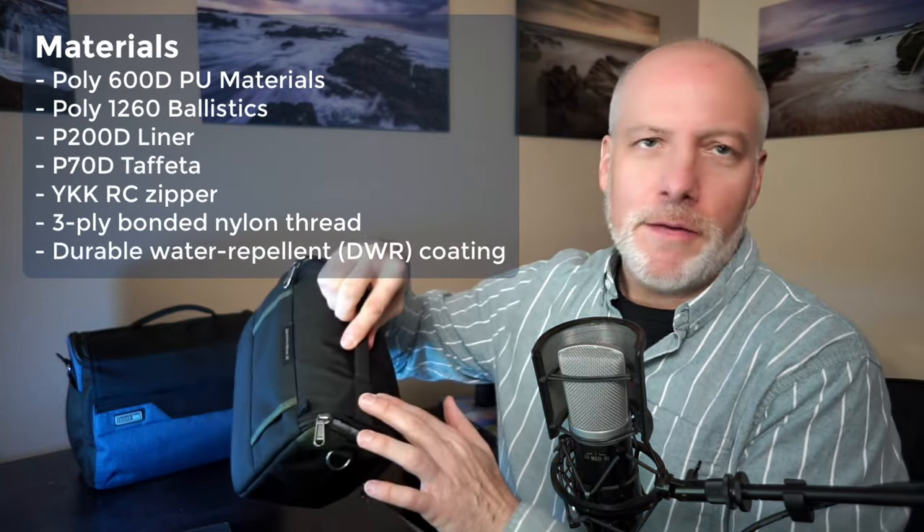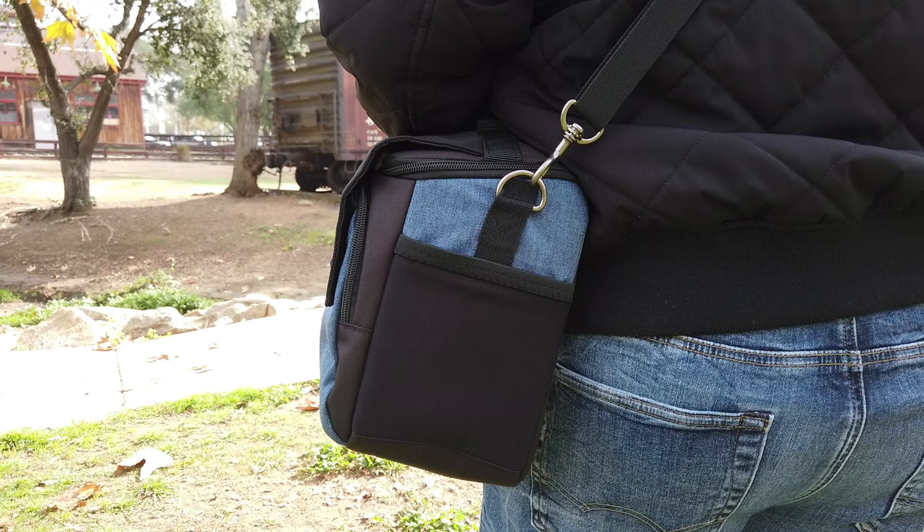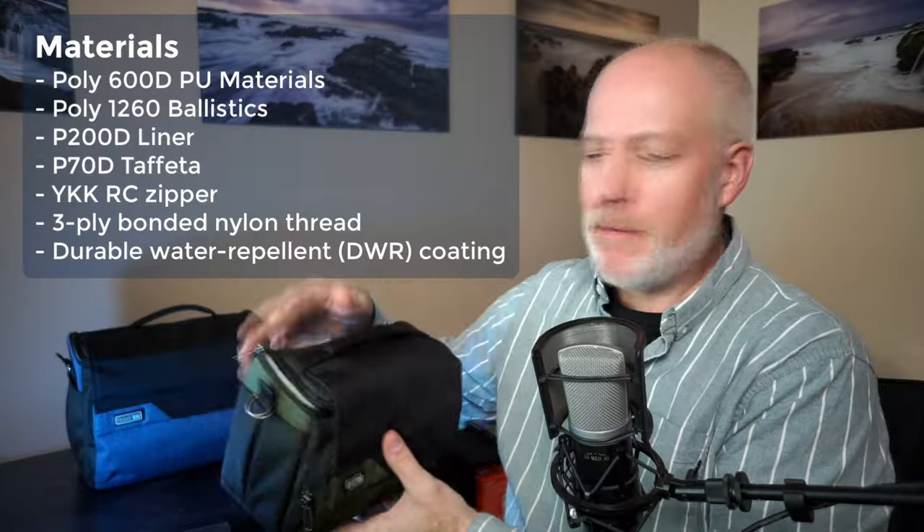Build construction — I mentioned the ripstop. It's a Think Tank bag, folks — of course it's very well constructed. All the stitching is doubled. These little metal guys here are where your shoulder strap connects, and that's a very secure latched type of connection. I can't find anything about the bag to have a problem with. It also has the ability to go on a belt — if you don't like the shoulder strap, there's a belt loop so you can wear it on your belt. The zippers are solid. It's solid, solid construction. There's a reason I use Think Tank for carrying my gear — I trust it. It's protected my gear for years and years, and every bag I've ever had from Think Tank has been no exception.